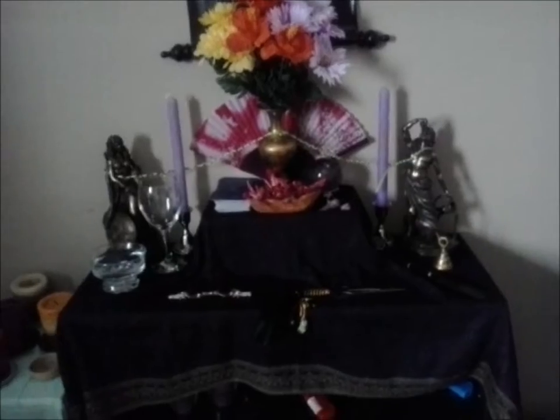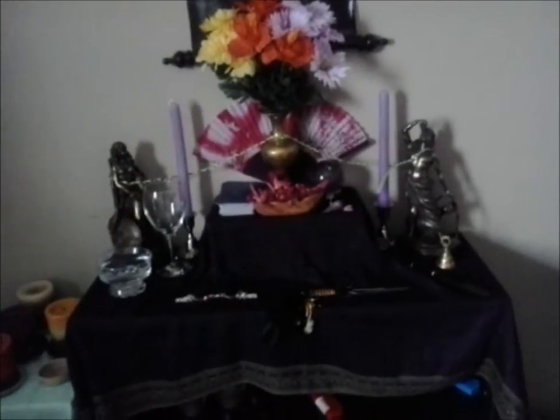And then of course I'll wear my crown and my necklaces — you've seen them all before. I will do a ritual on May 1st, but I will probably celebrate Beltane again at the end of May, which is really weird, I know.